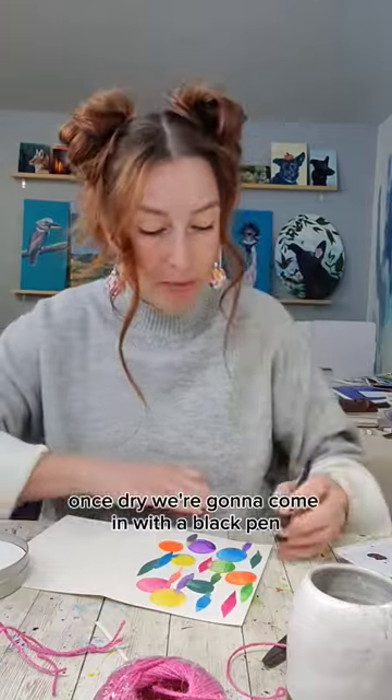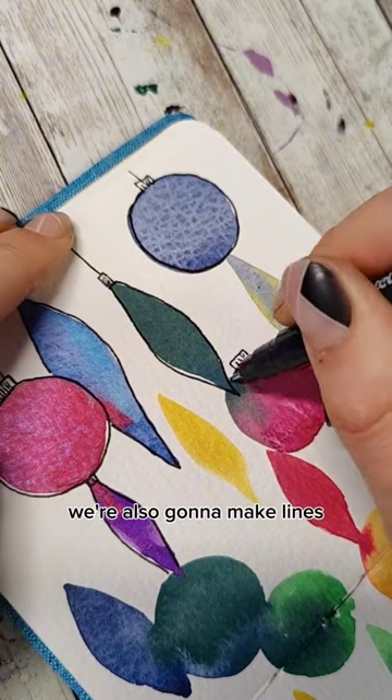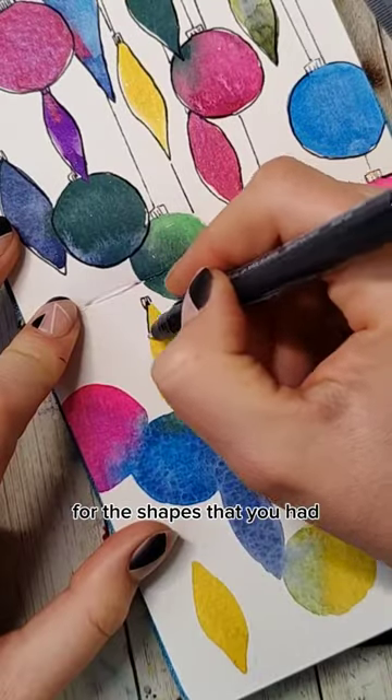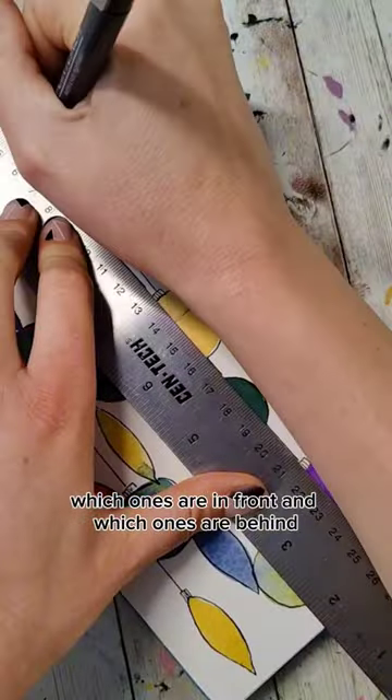Then you need to let this dry or make it dry. Once dry, we're going to come in with a black pen. We're going to add little caps to the top of each of these and outline these shapes. We're also going to make lines showing the string that these would be hanging from, going all the way to the top of the card. For the shapes that you had overlap and blend together, you're going to have to choose which ones are in front and which ones are behind.